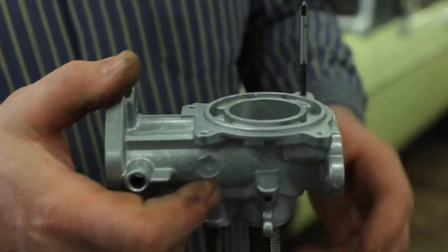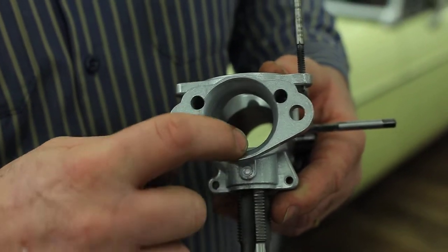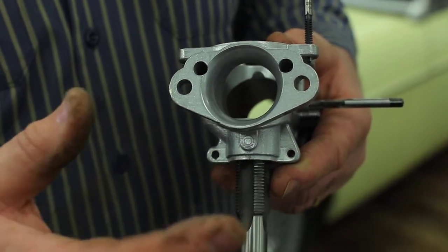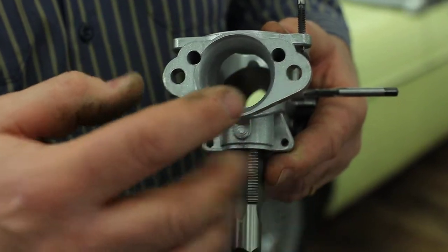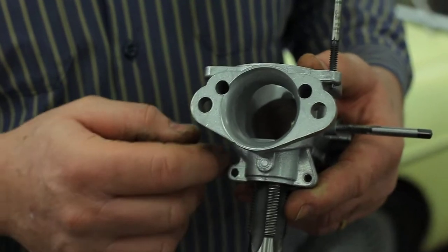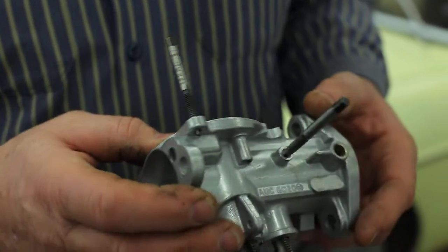This is all cleaned up. You can see that in the past, someone feathered the edge on the front — not a bad idea. Usually that's done on an MGB with another fitting that goes on the front. But this radiused front actually can improve the airflow. It truly can. So here's our carburetor body.